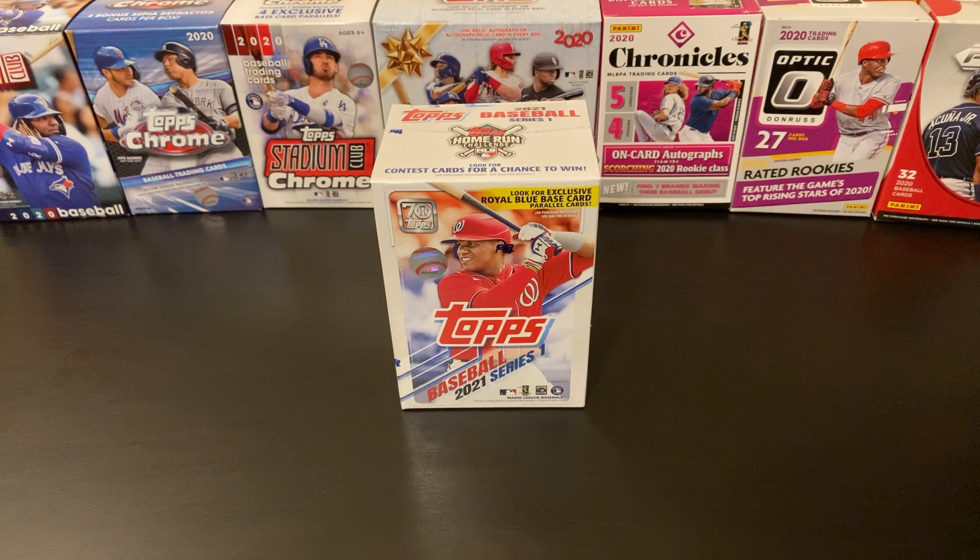Tonight we're going to get into a blaster of 2021 Topps Series 1. This is from what I was able to find at Walmart a couple weeks ago. I ordered some blasters from Topps.com when the product went live a few weeks ago. I still haven't received those four blasters — they were scheduled to arrive today but haven't shown up, so hopefully they'll be here early next week because I haven't had a whole lot of luck finding this stuff in the wild.